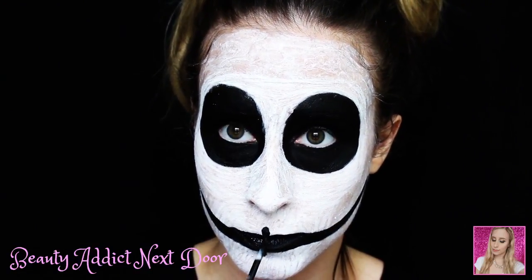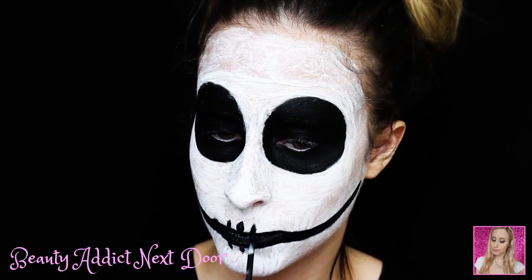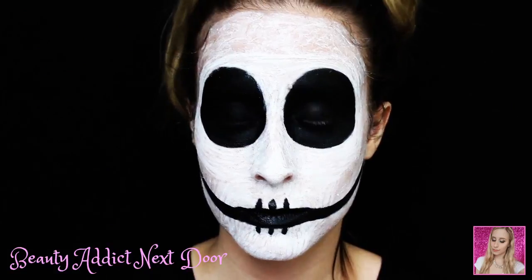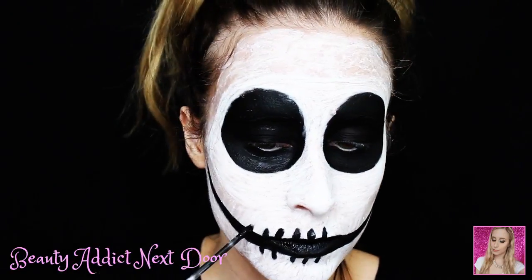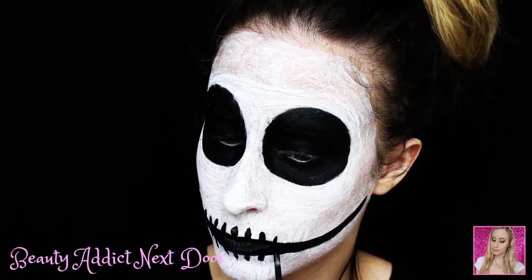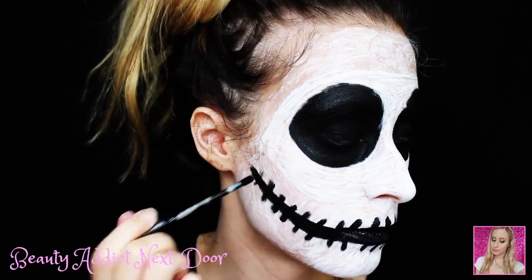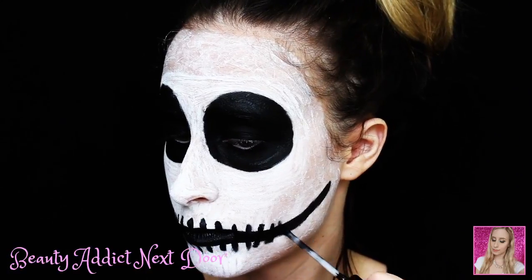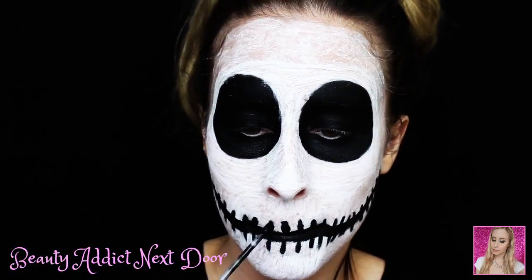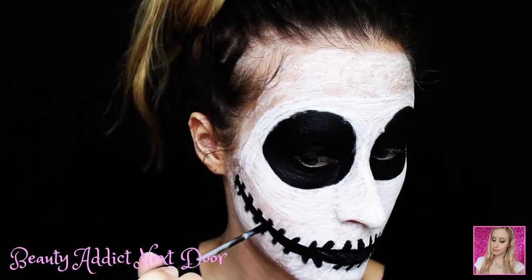Now we are going to do the teeth, which are much simpler for this particular skeleton tutorial compared to other ones out there and ones I've done in the past. For Jack Skellington, you really don't need to outline any teeth or make it dimensional or do any shading — you can really keep it simple. If you want to shade, you can go for it, but for this tutorial it's best to keep it simple, which is just creating lines. Start from the upper part and then work your way down. Keep dipping in and out of the ColourPop liquid lipstick. If it doesn't come off perfectly dark, that's actually fine because it can provide a little bit of shading. Then start once again from the center of my mouth and work my way out towards the ear.